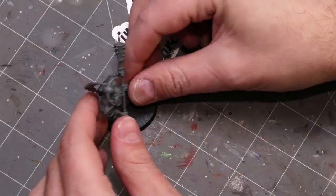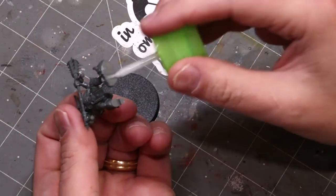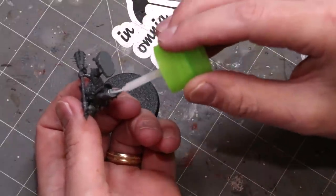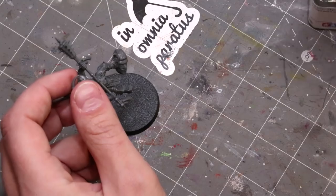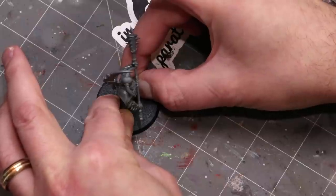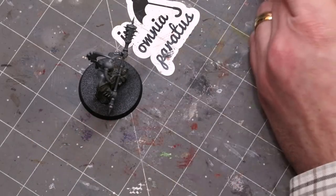Grab a base and get this guy attached. Set him up roughly where you want him, center on the base, then apply plastic glue to his feet and melt those feet right to the base. Give it about three seconds to soften the plastic and stick it down — more or less it's good to go. My best advice is just get him on and get him attached to a base.